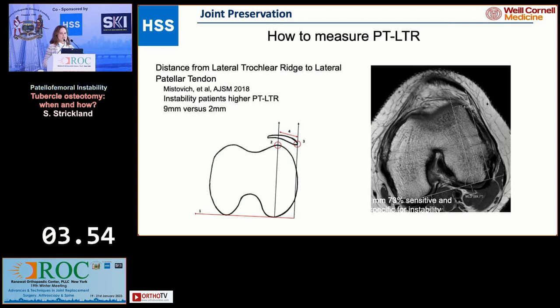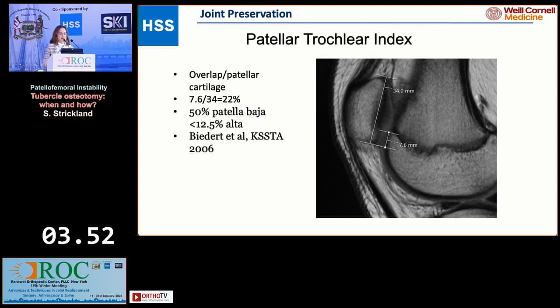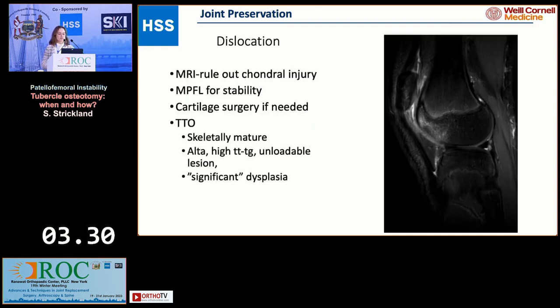It would be rare to see a patient like this with a normal TTTG. As for the patellar trochlear index — do I always get my calculator out to measure the Caton-Deschamps? No, I don't. I look at how much overlap there is: what percentage of the patella overlaps the trochlea, and the total amount of overlap. I think this all speaks to engagement, and engagement is really important.